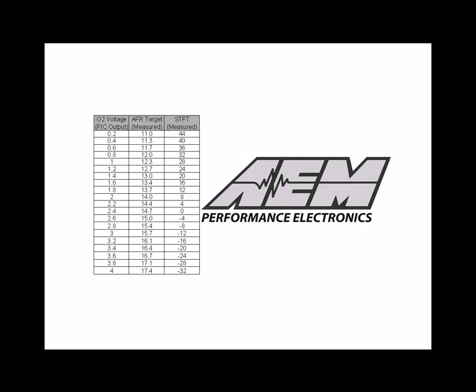In this graphic, you can see the list of voltages, air-fuel ratios, and short-term fuel trims we found through our testing. We started with 0.2 volts and worked our way up to 4 volts using 0.2 volt increments. We now have a wide range of usable air-fuel ratios and know the fuel trims needed to achieve them, which will be used later in this procedure.